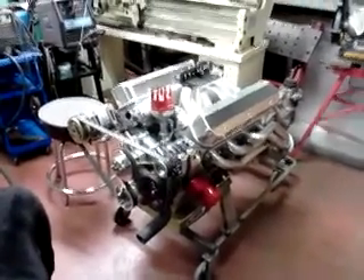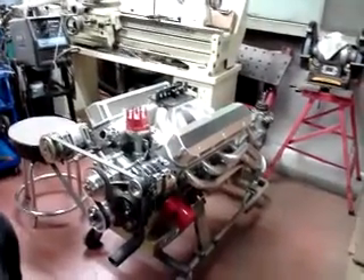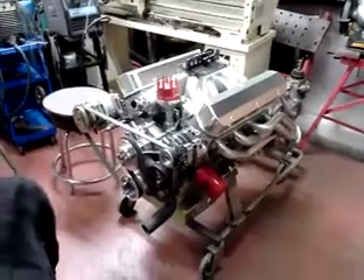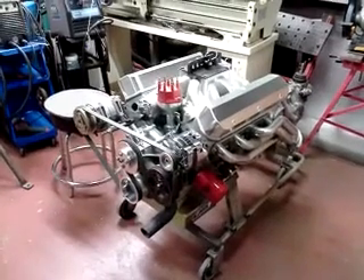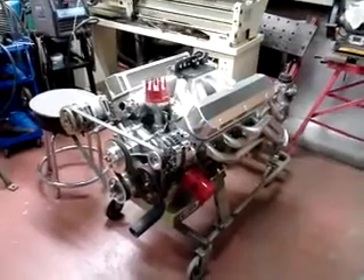That's a Hawk 408, AFR CNC heads, forged insides, roller everything — should be fun. 525 horse or 550 horse or something. Yeah, that's the bad boy there, in a 2,800 pound Mustang.